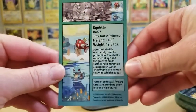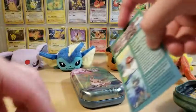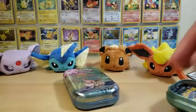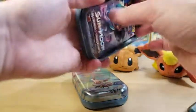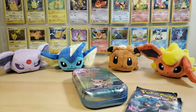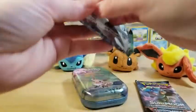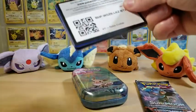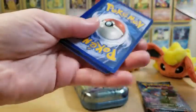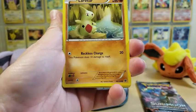This here is the last piece of artwork with Squirtle and Magikarp in the background. We've got four packs left. Another Fates Collide - it's kind of disappointing. I was looking forward to something newer because these are brand new products and they put in old packs. I don't understand why they do that from time to time.